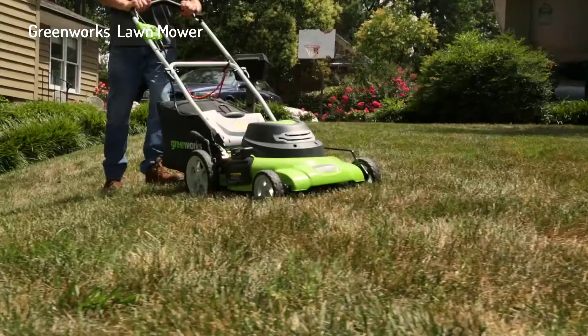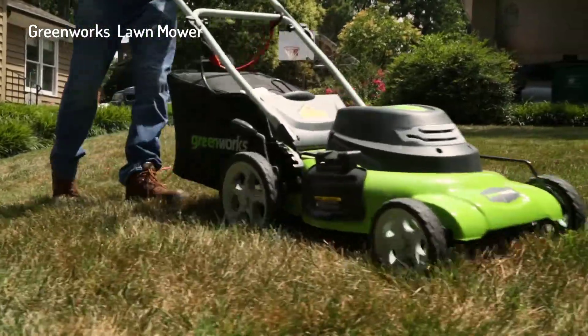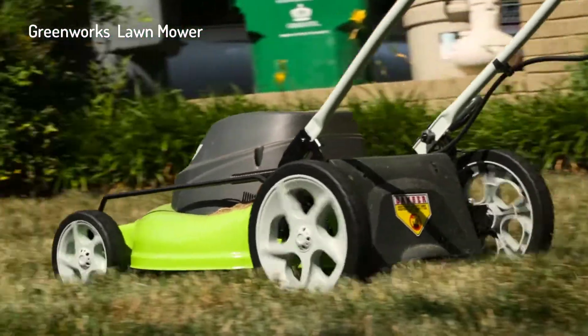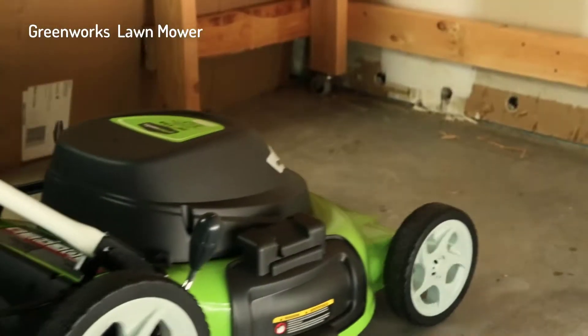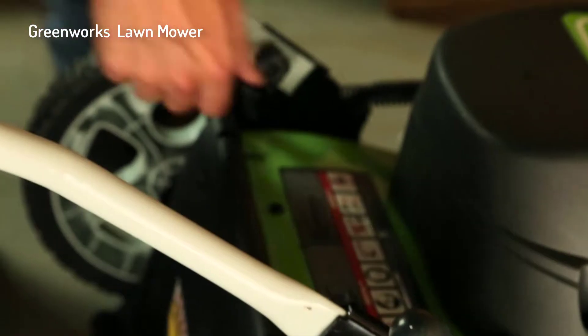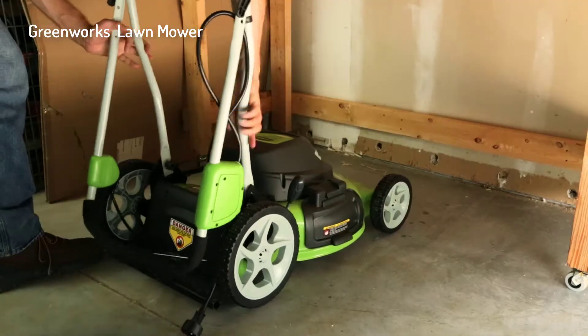Wide 10-inch rear wheels and seven-inch front wheels ensure the mower will move across any yard. After use, conveniently store the mower thanks to the folding handles.